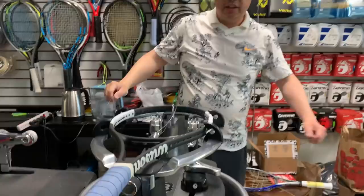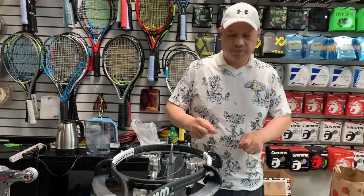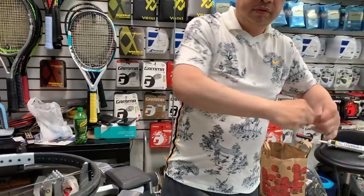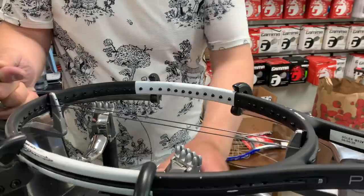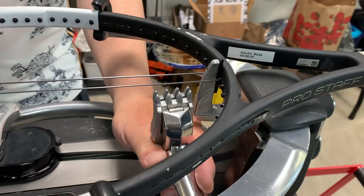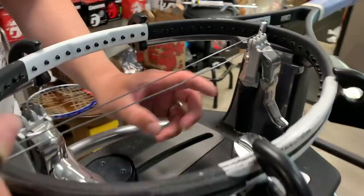What I do now is called 50-50. I want 50% of the string on this side of the racket and the other half on the other side. I find the two tips, hold them, and 50-50 the string. Now I get my clamps ready. Clamp number one is the clamp farther from me — we go as close as we can to the frame and clamp it down, then clamp the base clamp down.